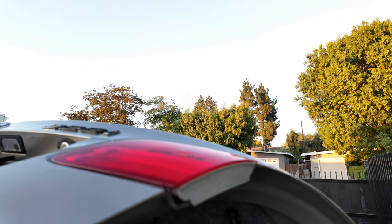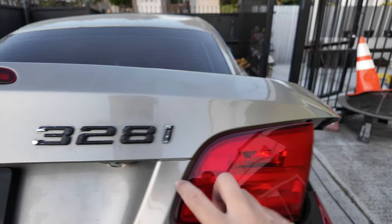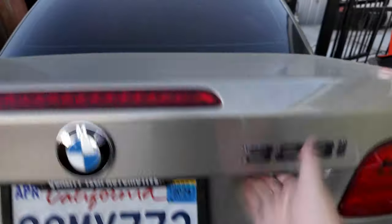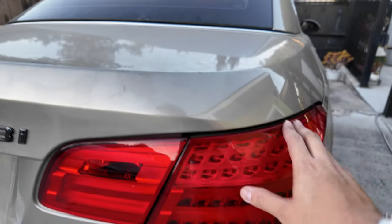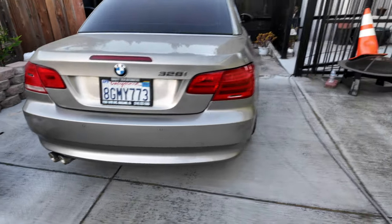If you have a heat gun or an exacto knife it should be no problem at all. Once you do that, just put the harness and bracket back the way they came on and plug it back in. Fitment is pretty good — a little bit of gaps here and there, but nothing much different from the other side. Obviously the OEM pre-LCI will feel better and won't need shaving, but this looks better in my opinion. Fitment could be better, but it's not too bad.